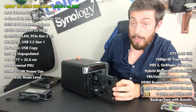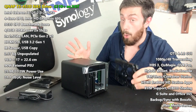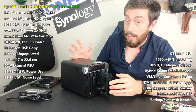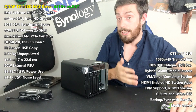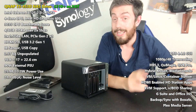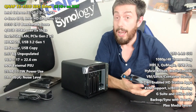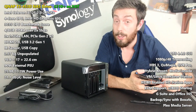If you agree, let me know — and if you don't, let me know as well. If you've enjoyed this video, click like. If you want to learn more, click subscribe. Do check out the NAS Compares link in the description below, and visit the guys at span.com for your NAS needs. Thank you so much for watching, and I will see you next time.